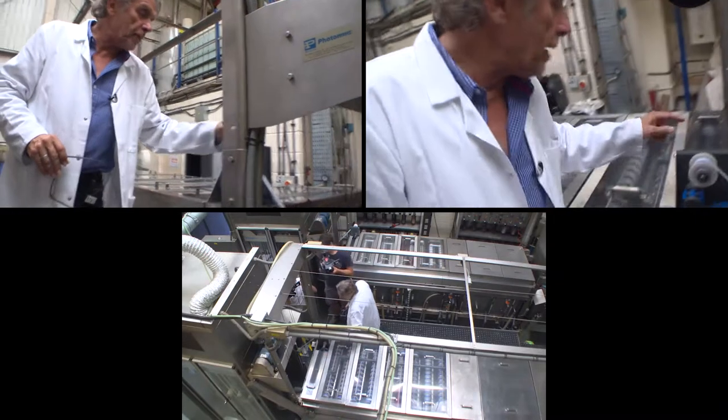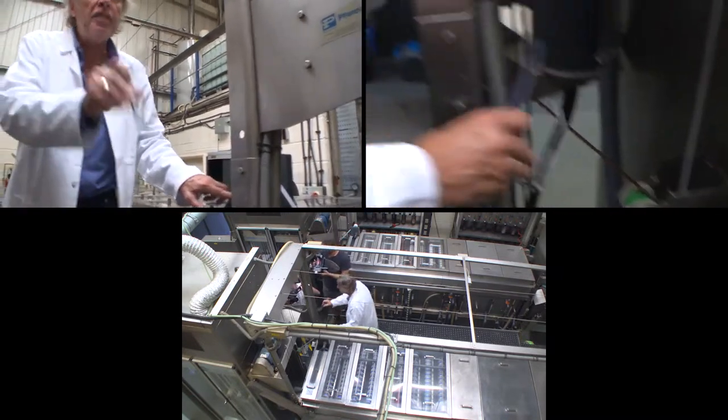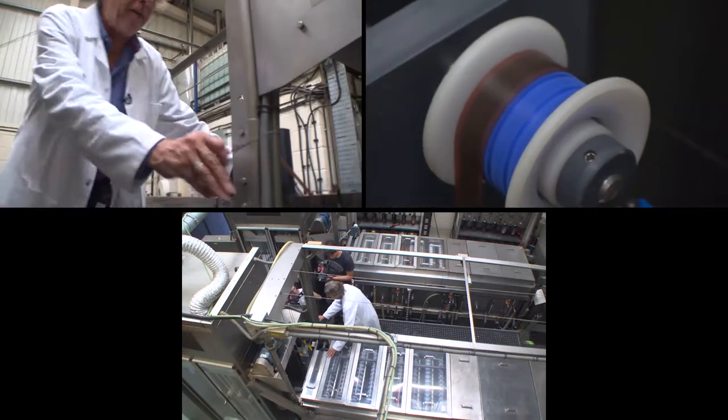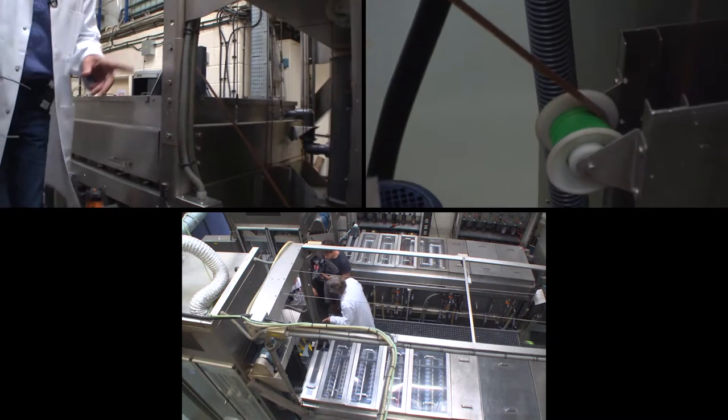Shortly this will be coming out of the final rinse stabiliser, through this block of wipers and into the drying cabinet — and you'll see it's an apparent image here. This is now the fully processed negative. It just needs to be dried.